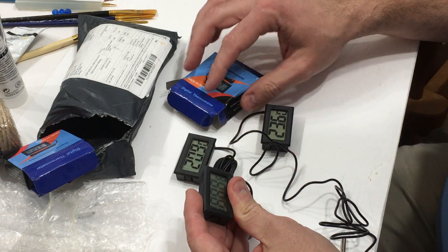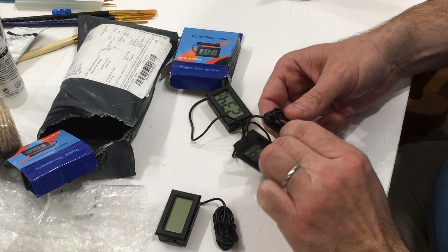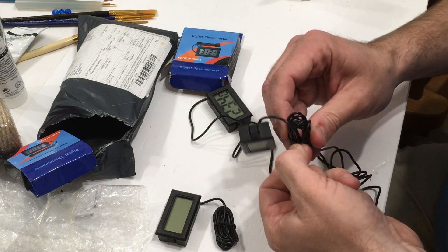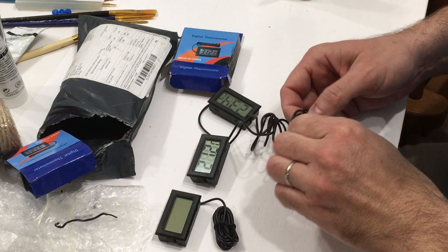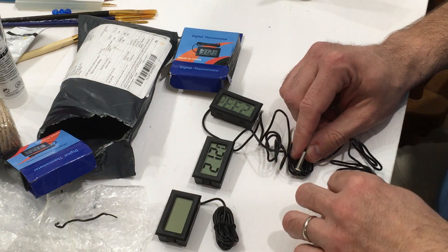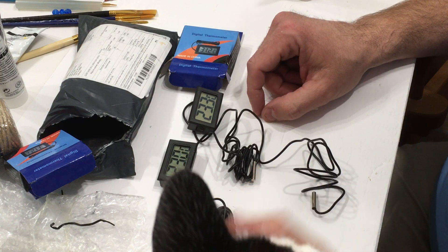Nothing we can't fix there, but I bought extras. Of course, they're reading different temperatures, so that's not cool because they're technically all supposed to be the same. But having just gotten these, I don't know how sensitive they are. Touching with my fingers may have warmed it up — so we've got 21.1, 21.2, and 23.3.